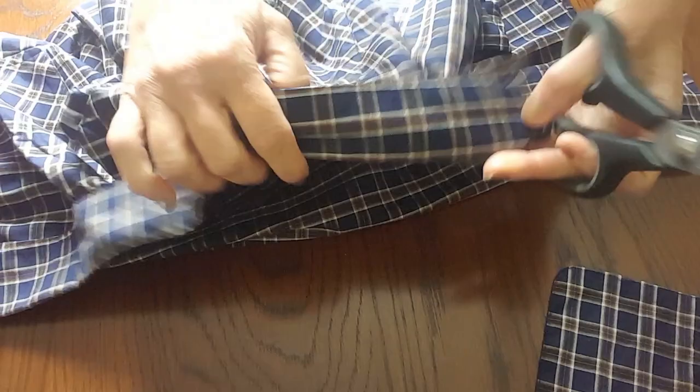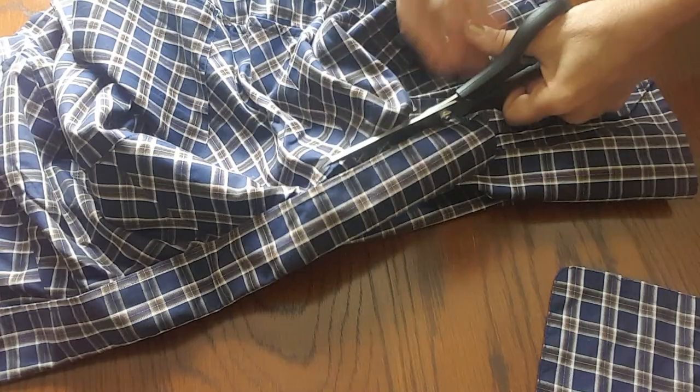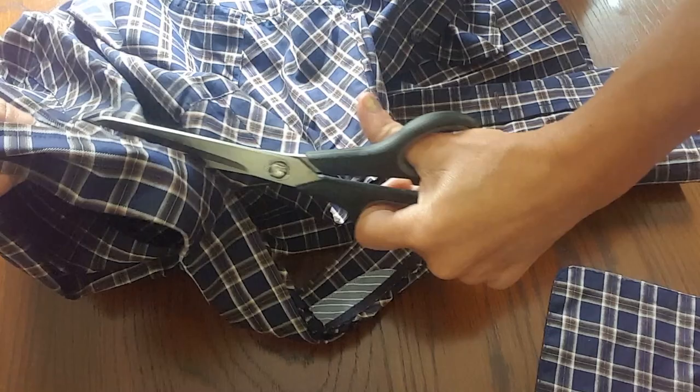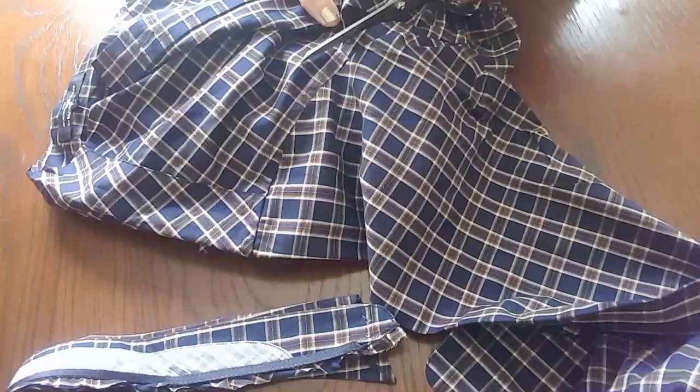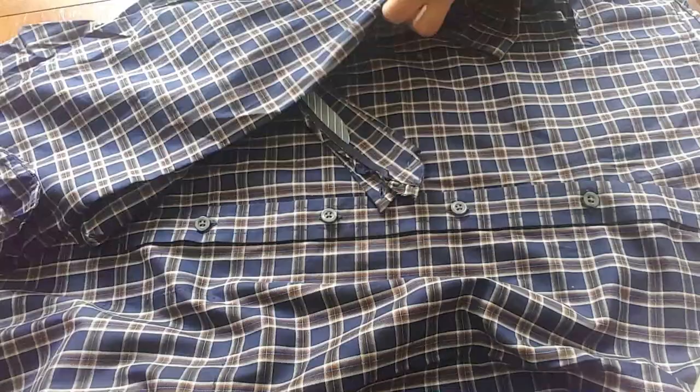The first thing to do is remove the collar from the shirt. I'm cutting close to the edge but leaving a little bit of seam allowance, just in case I want to reuse it later on. Now I'm cutting the sleeves off.